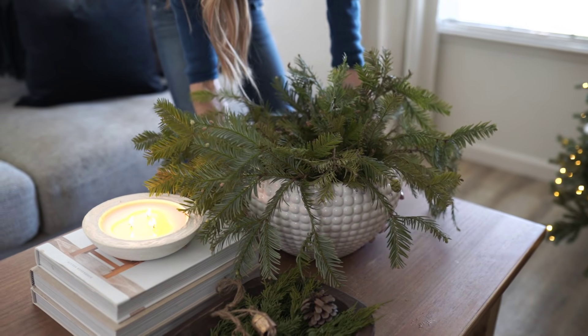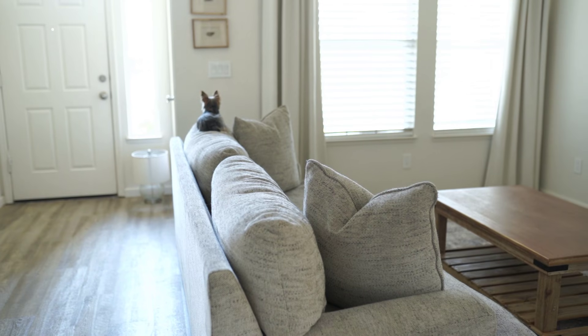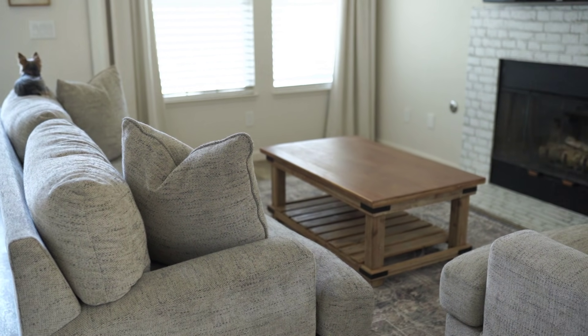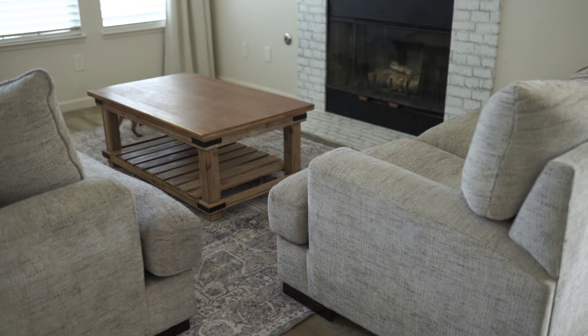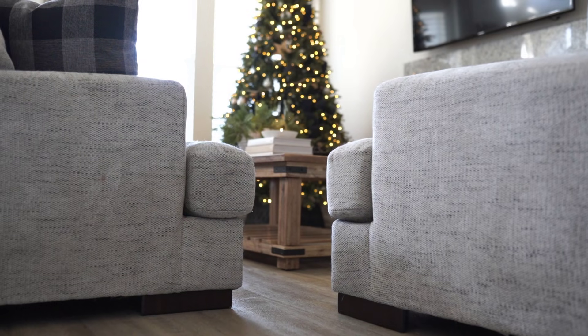I wanted to show you guys a before — I had taken all the fall decor down and literally left just a blank slate. I wanted pretty much nothing, and our living room does look very light and bright, so it's kind of a blank canvas which is what I really like to start with.